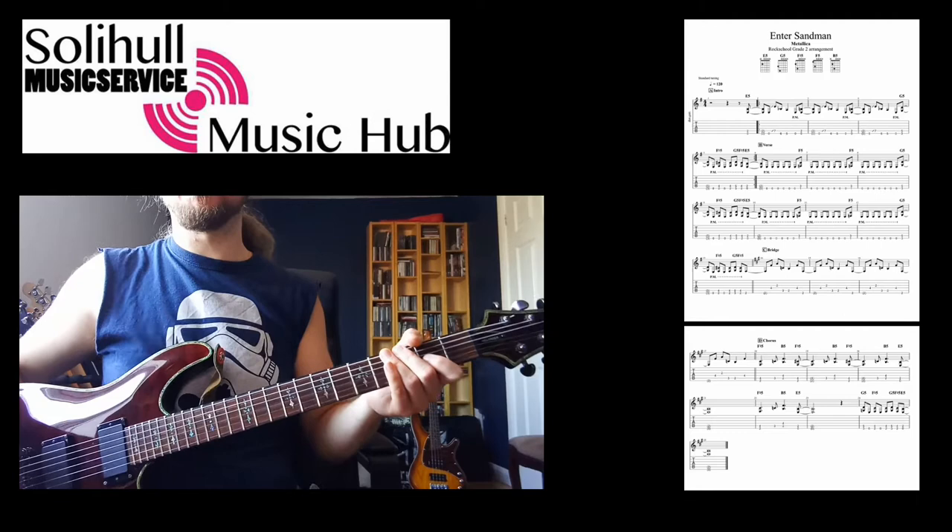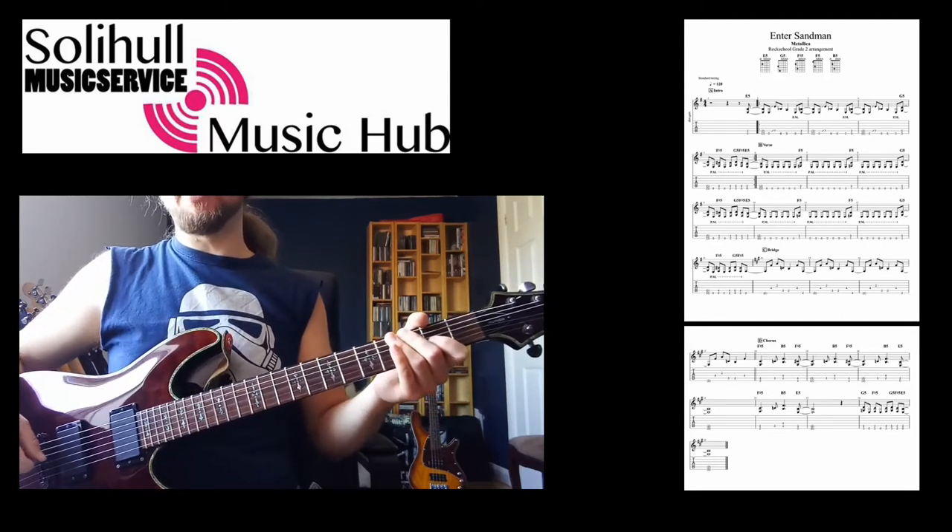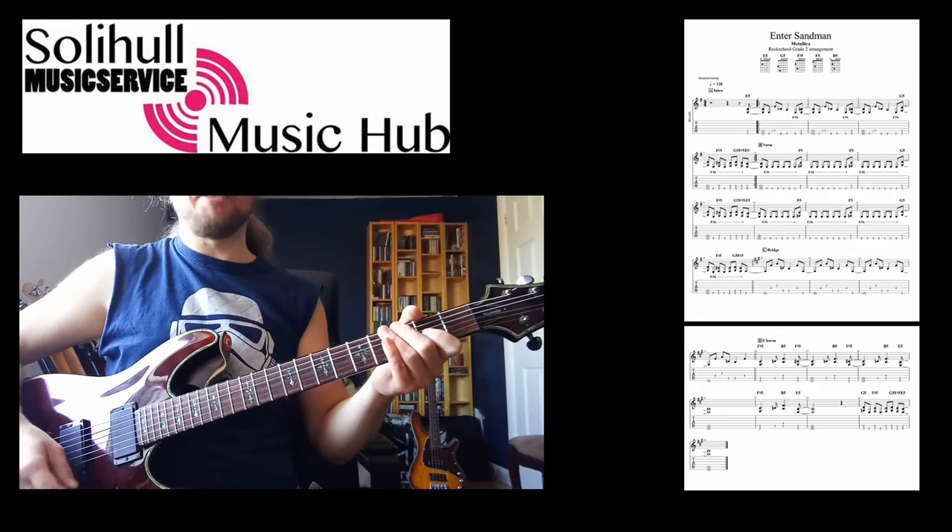Hello, this is the first lesson for the Rock School Grade 2 version of Enter Sandman. We're looking at the main riff in this one. It goes something like this.